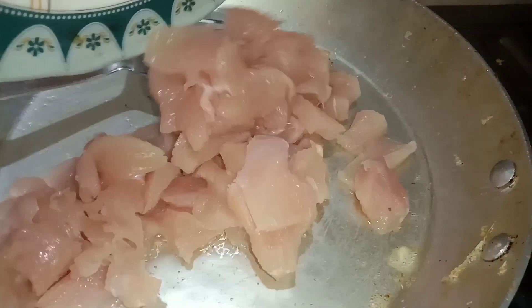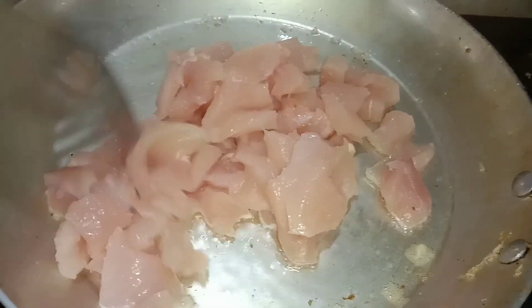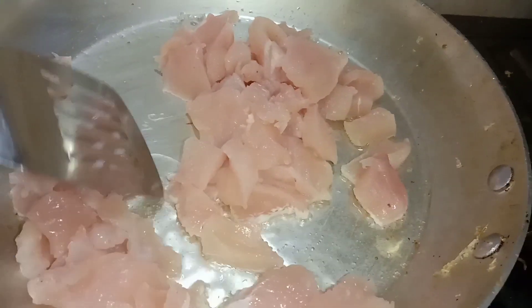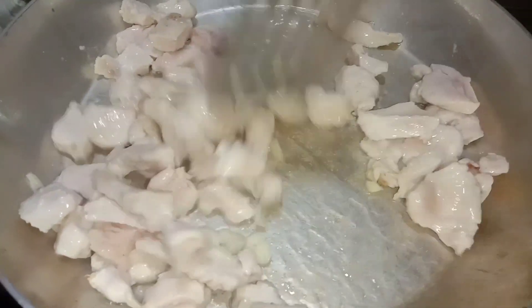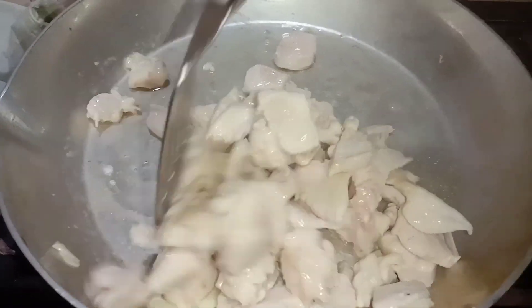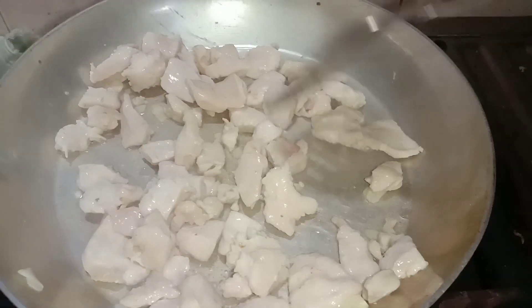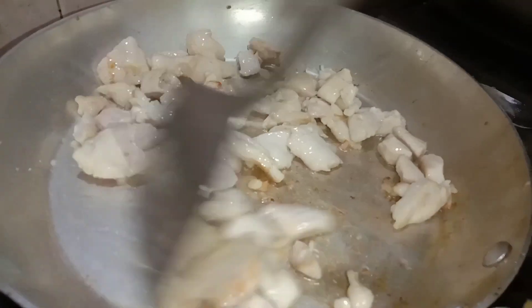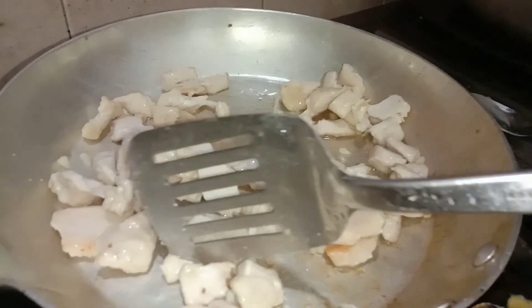Take a frying pan, turn the flame on, and add three tablespoons of oil. Add the boneless chicken and fry for a few minutes. Add one teaspoon garlic paste and fry for three to four minutes so that the chicken pieces become soft and cooked.